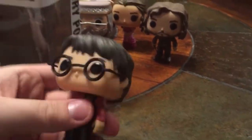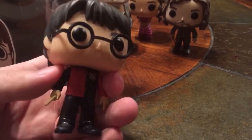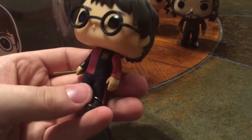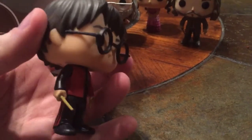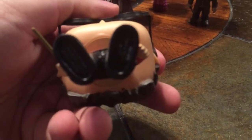The actual pop itself, when you take it out, has the same head as the previously released Harry. He comes in the Final Task outfit, has a sturdy wand, everything on the back, side view, top view, bottom view.